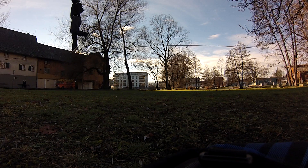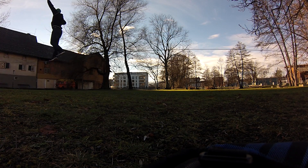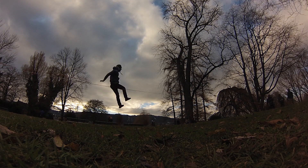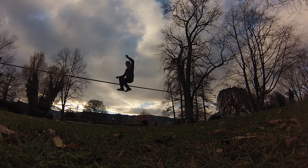The conclusion is that on a low tension line, the weight and movement of the slackliner plays a big role for the force in the slackline. However, on very hard tension lines it is mostly the pretension that is responsible for the final force. The weight and movement of the slackliner only plays an inferior role.